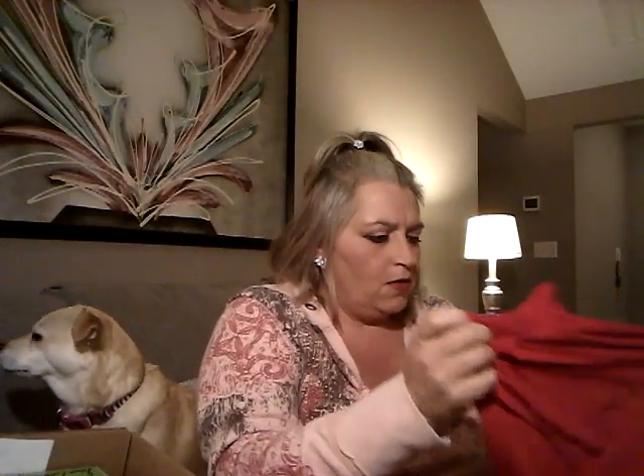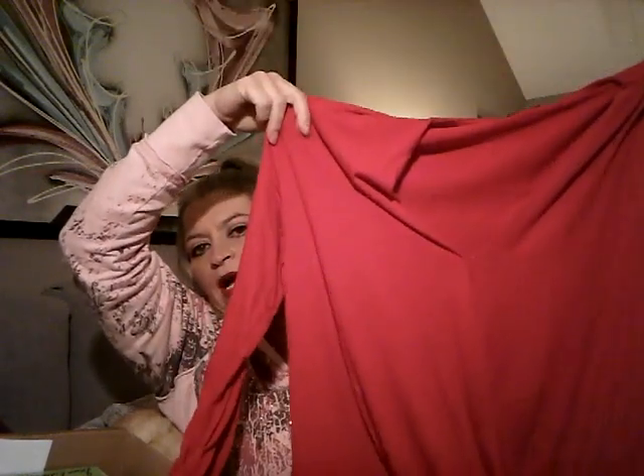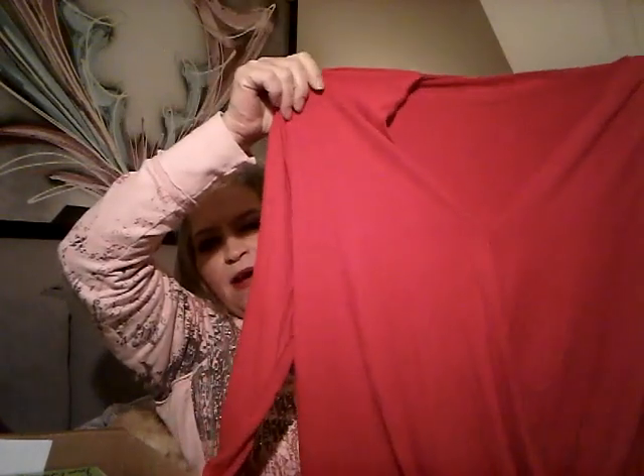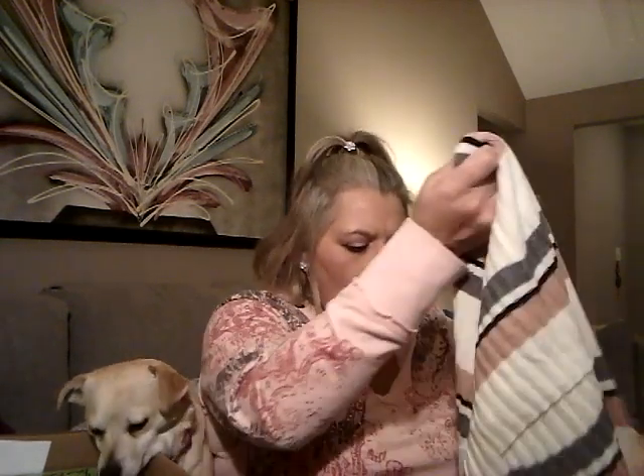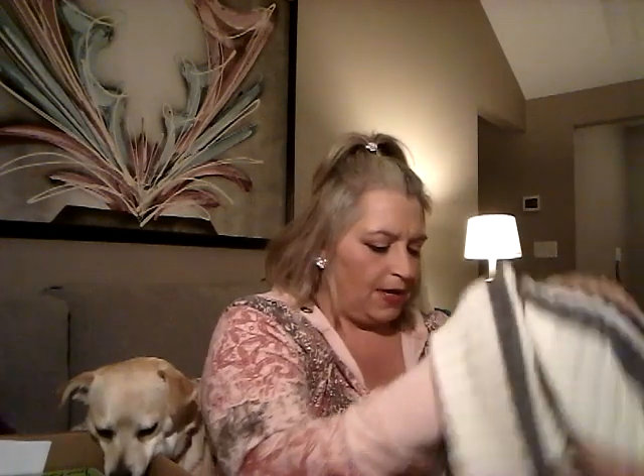This is by Bobo and it is a faux wrap — or drape top — in red. The fabric's not really great; it feels like a scratchy polyester, not super soft. That surprised me with Bobo because I've had a lot of their items before and they're normally very very soft. So I'm kind of disappointed in the fabric on this one.